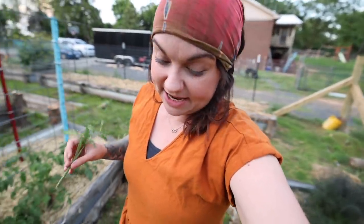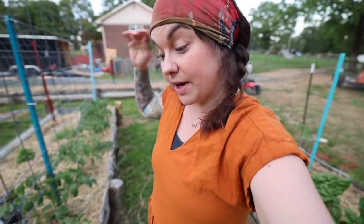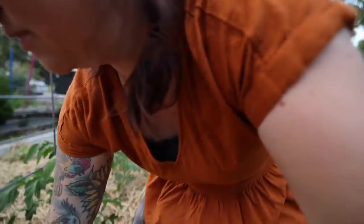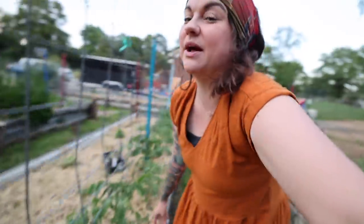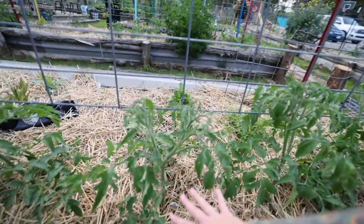Right now, at least where I live where it's a little warmer, you can get started plants for cheap at stores because it's getting towards the end of the ideal planting time. If you get a started plant that's been growing in the pot at the store for a while, it'll already have suckers on it. So you can take one started plant, pull off all the suckers, root them, and get multiple plants for your money.